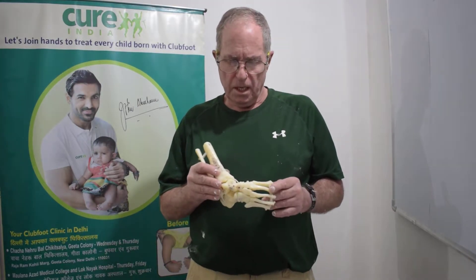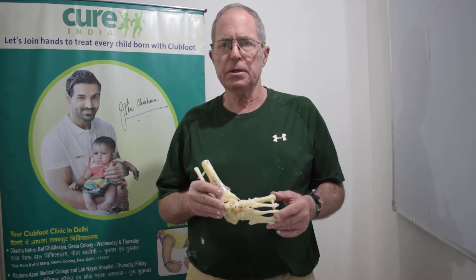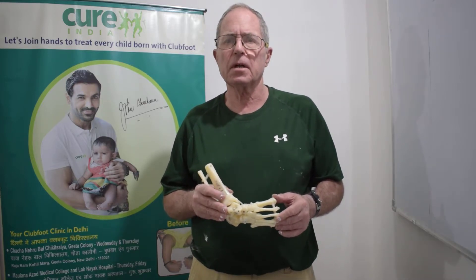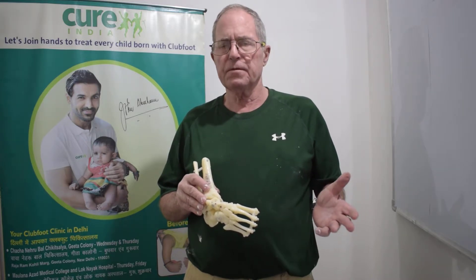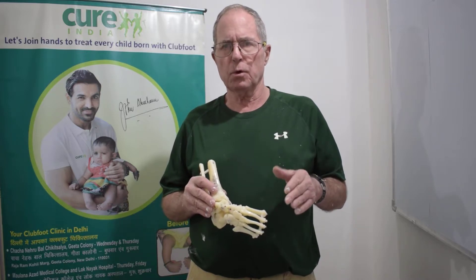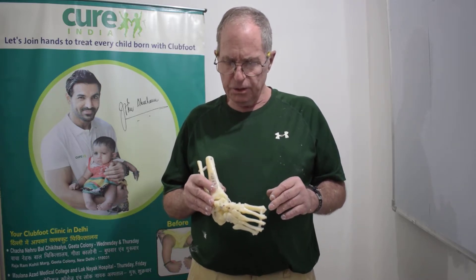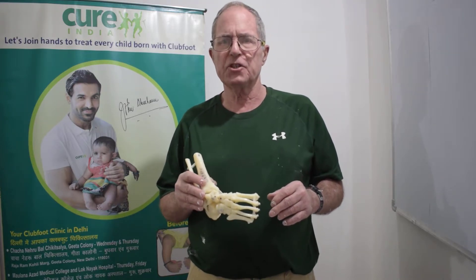Hello, this is the ninth and last video in a series of videos on the subject of clubfoot and clubfoot correction. We've covered a number of topics, but one topic is very important and that has to do with the mechanical nature of the Ponseti method.